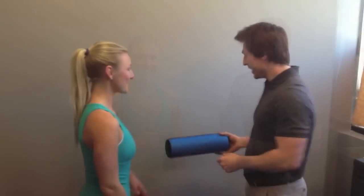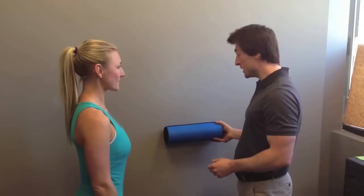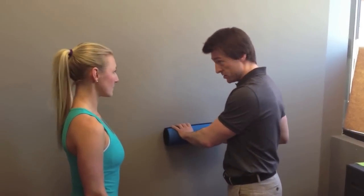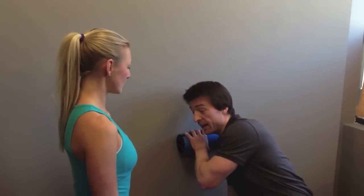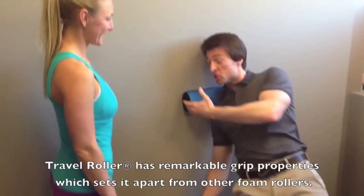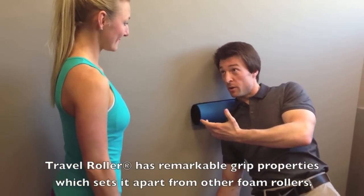As it sticks to the wall, we just don't risk any falling. So when people are doing deeper work and when people start, they might start higher up, but as they're getting lower, you're going to have to trust your footing — the only thing holding you up is the Travel Roller. So if it's going to slip at all, some bad things can happen and someone might fall.